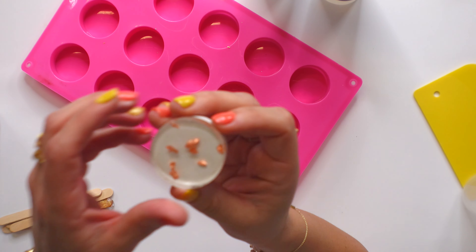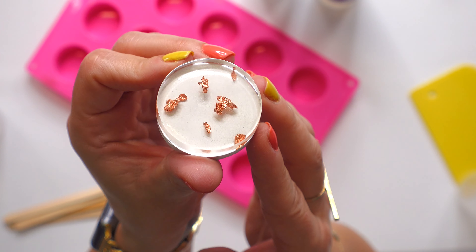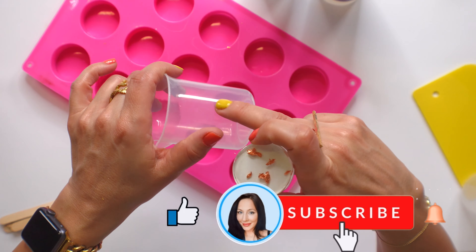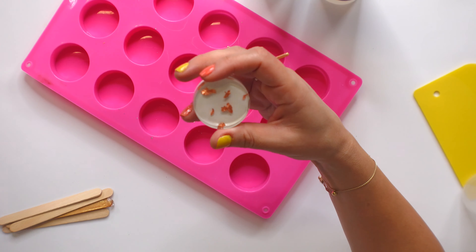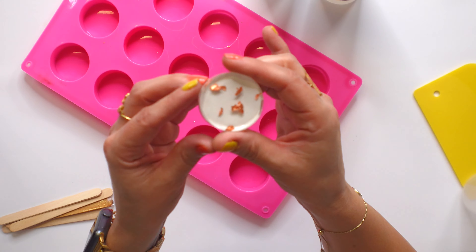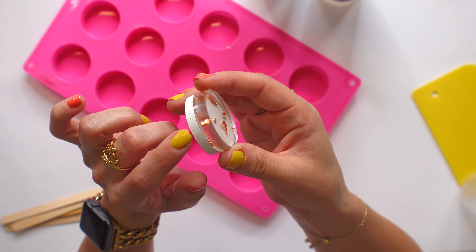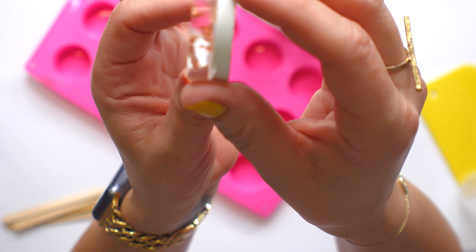I'm just trying to show you this resin — do you see it? It is perfectly clear, and this was the very first time I used it. I warmed it up, mixed it by volume in equal parts, did not use the stick to scoop it out, and sprayed it with rubbing alcohol when done. That was it and it came out perfect. There are no air bubbles and it's not yellow.